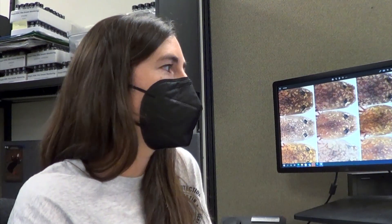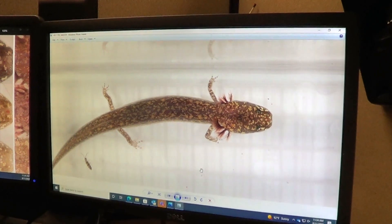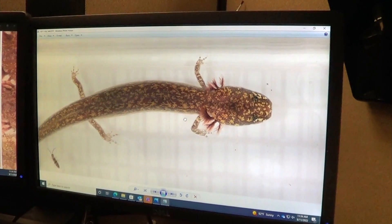I also think it's really neat that they have these regenerative properties — they can regrow their limbs, so legs or tails if they lose them. That's a pretty cool thing that salamanders have.